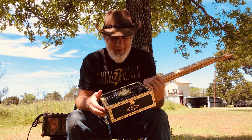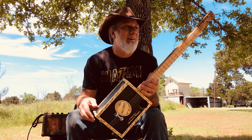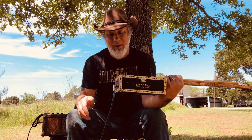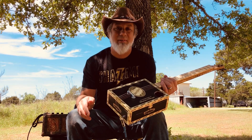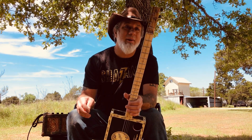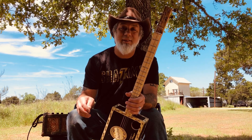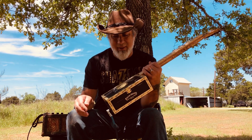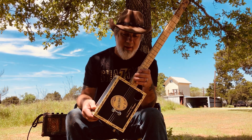Anyways, that's the new brick house cigar box guitar. Really, really happy with this one — first time ever making a fretboard, and it just rocks. I'm actually sad to see this one go, so it'll be on eBay. I'll be advertising on Facebook, and I hope everybody likes it. I hope you bid high on this one — it is my very first fretted guitar.